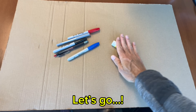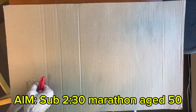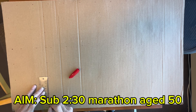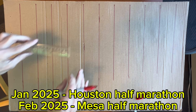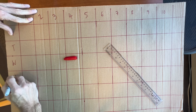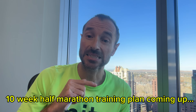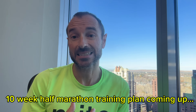Hi, I'm a global runner and I'm trying to go under two and a half hours in the marathon aged 50. As part of that process I have some half marathons lined up in the new year — the Houston marathon in January and the Mesa marathon in February. The plan is to try and run fast in those to kick start the speed I need towards a marathon later in the year. In this episode I'm going to go through my 10-week half marathon training block.